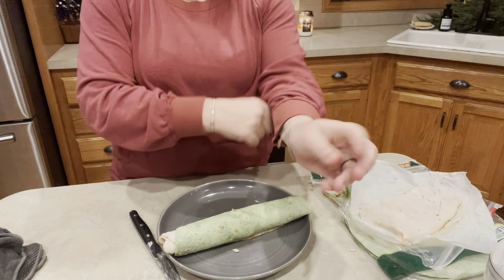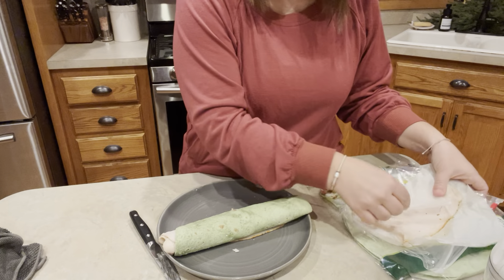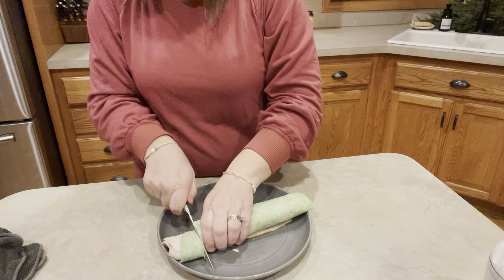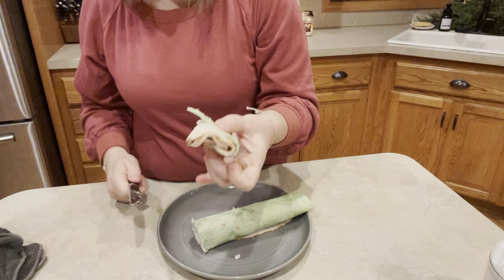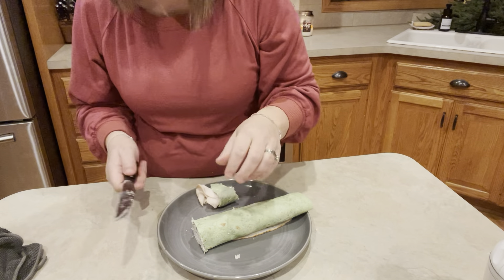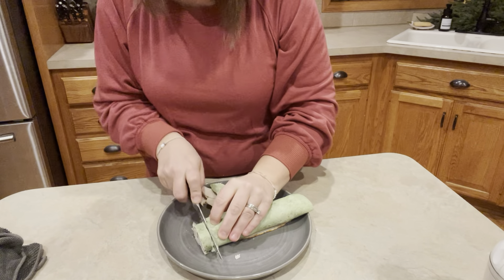This is where you can have some fun with this recipe. We're going to slice this — you're going to cut this end piece off because you can't really do a lot with that. Don't waste it, eat it. And then we're just going to cut this into pinwheels.